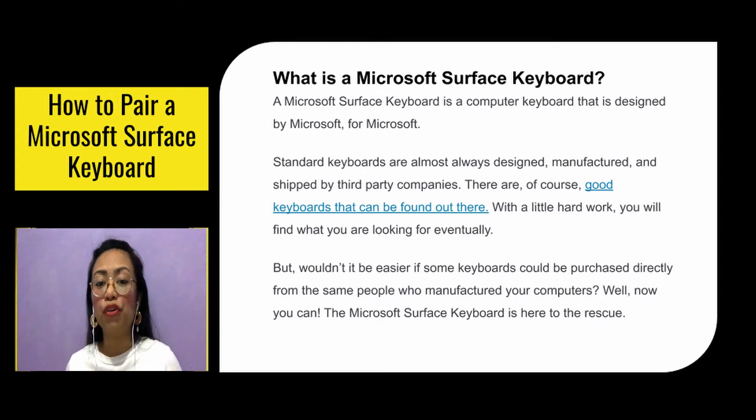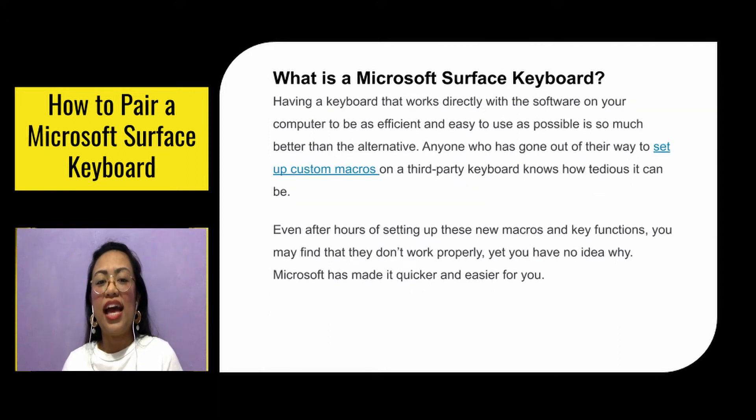Well, now you can. The Microsoft Surface Keyboard is here to the rescue. Having a keyboard that works directly with the software on your computer to be as efficient and easy to use as possible is so much better than the alternative. Anyone who has set up custom macros on a third-party keyboard knows how tedious it can be — even after hours of work, they may not function properly. Microsoft has made it quicker and easier for you.